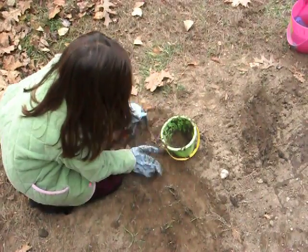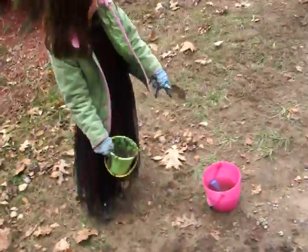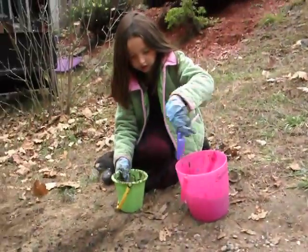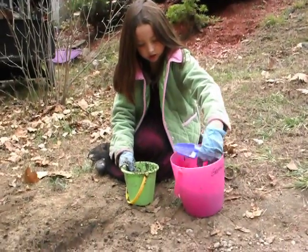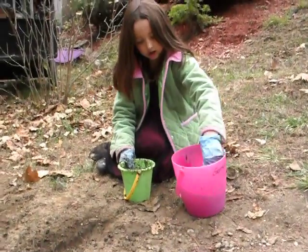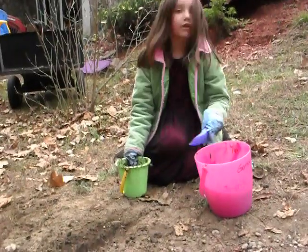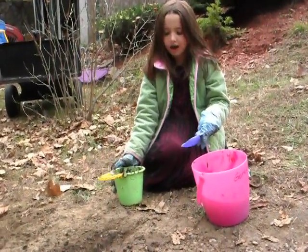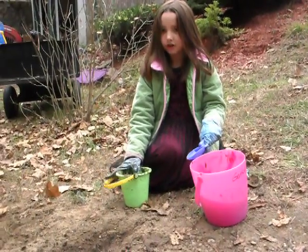Brianna came up with this idea all by herself, and she naturally knows what things to put together to make a good combination. She poured some water from the hose into a bucket and she's adding what she thinks is the right amount. How do you know how much to add, Brianna? If it's too much or too little, we just add some more dirt — or if it's too little water, we take the water out and put some dirt in.